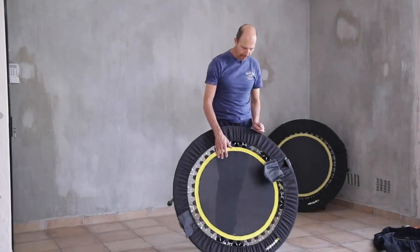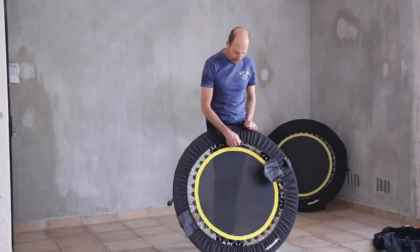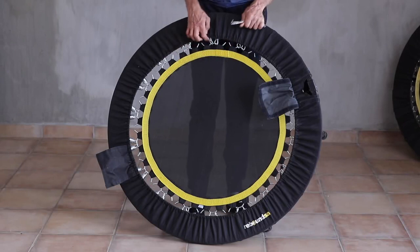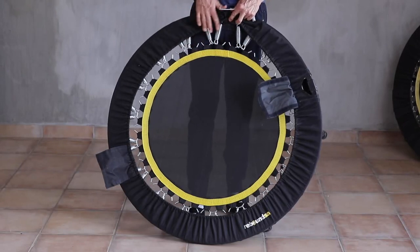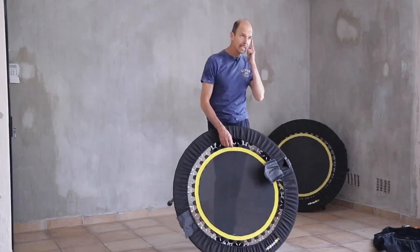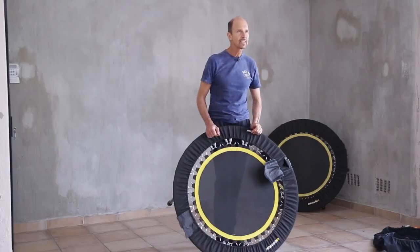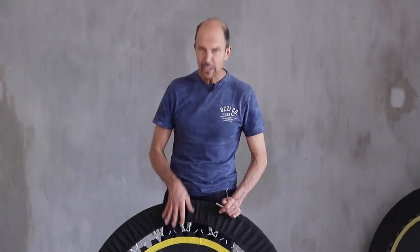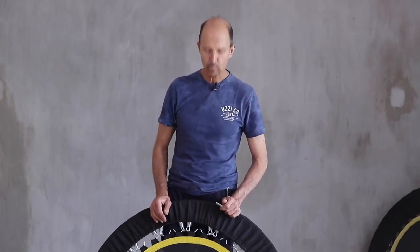One of the wear and tear items on the rebounder is the mat. Usually your problem area is underneath the yellow rim where the stitching is. When the stitching goes, one of the loops comes out and two of the springs lose their connection to the mat. It's not a good idea to bounce if you are missing some of the springs because it can get a little bit more dangerous. And if you continue bouncing, you'll usually find more pressure will cause one of the other loops to go as well.